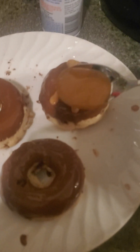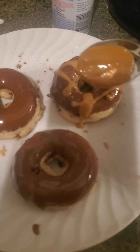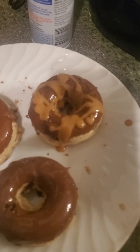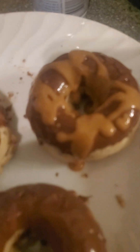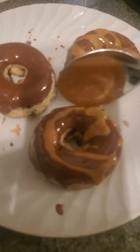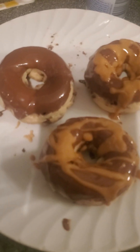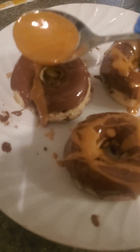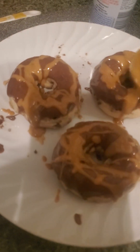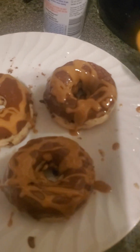Oh yeah. That just melts in your mouth. I bet you these taste good when they're actually cool — like cooler.